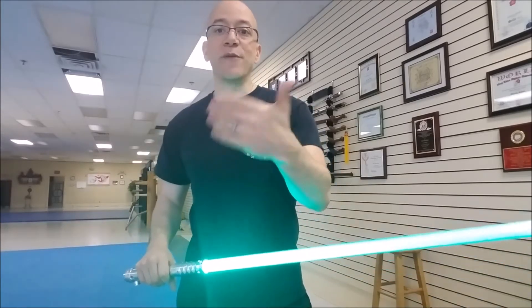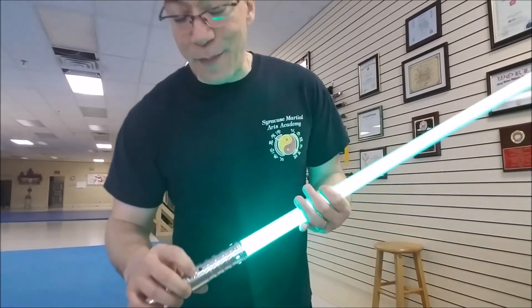So for the lightsaber, reverse grip is not a good idea if you're actually dueling. If you want to do it for show, stage choreography, and things like that, go for it. But if you're actually going to duel — of course always with proper safety masks, gloves, and equipment — reverse grip means you're going to get hit a lot more than you're going to hit others. You can disagree with me all you want, but exercise that freedom of choice from experience: go out there and spar with people who know what they're doing and see how it fares for you. Anyway, that's it — happy sabering!